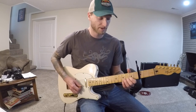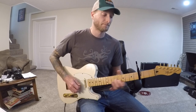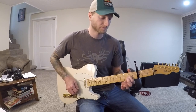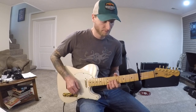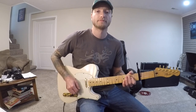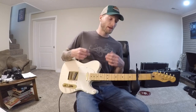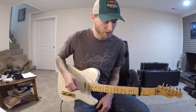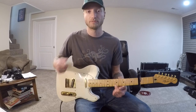So when you piece it together it's pretty simple and you should be able to get that pretty quickly. Just make sure you leave the high E and high B string ring out when you're playing the string below that.